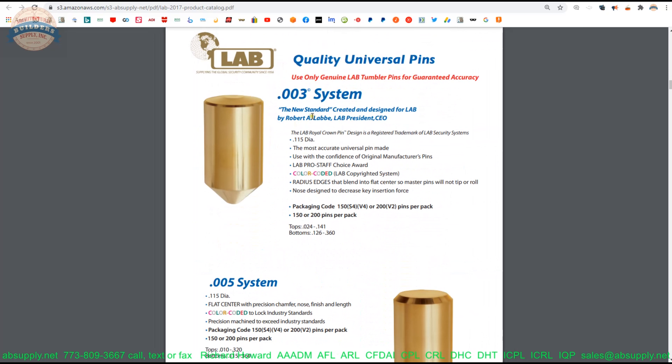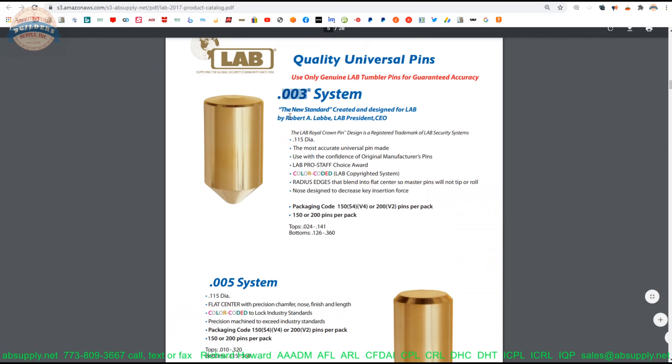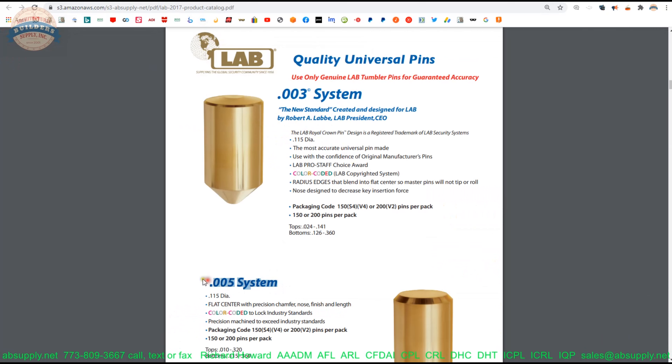This section gets into talking about the pins now — the 3,000 and 5,000 system. The crowning is different on both of the pins, as was alluded to in the anatomy of a cylinder. I personally use the 3,000, and I don't know many people who use the 5,000. The increment between pins is just simply not fine enough when it's 5,000 of an inch.